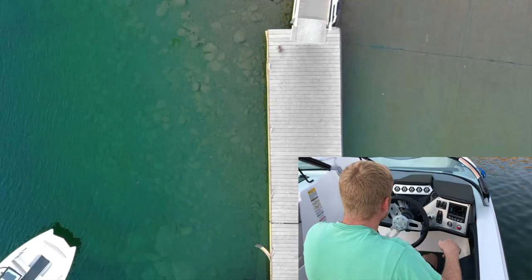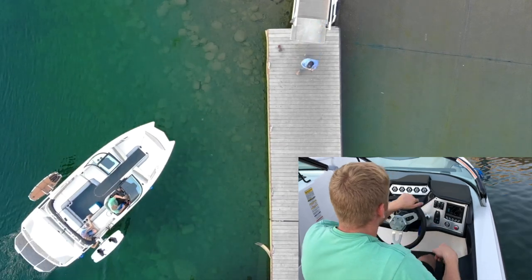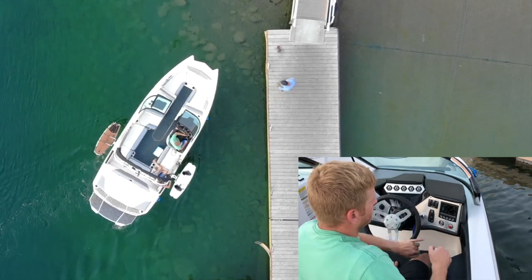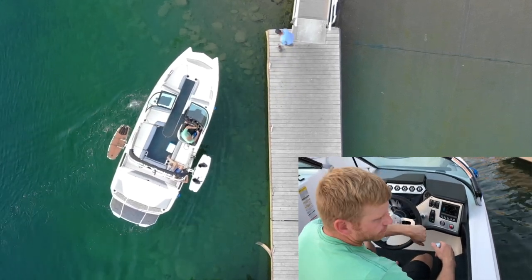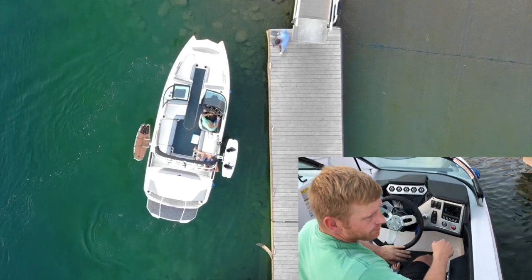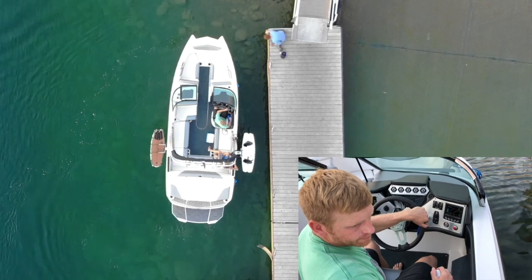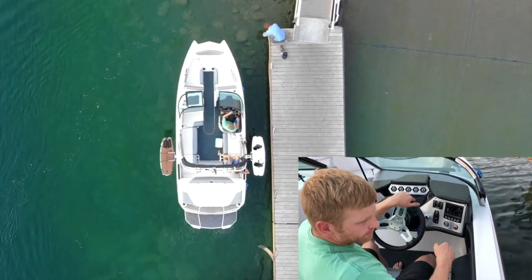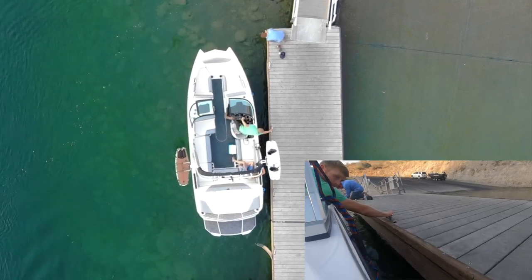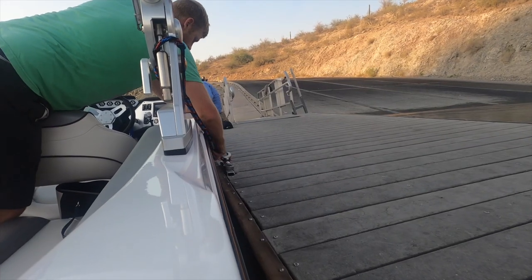Line up the boat going towards the dock. When you get a couple of feet from the dock, turn the boat to the left, then hit reverse hard and long enough to stop your forward momentum. Turn to the right, forward, neutral, reverse. Turn to the left, neutral, forward, neutral, reverse. Neutral, forward, neutral, reverse, neutral. You should be able to reach your hand out and stop the boat from hitting the dock. Hook on your dock line and you're good to go.